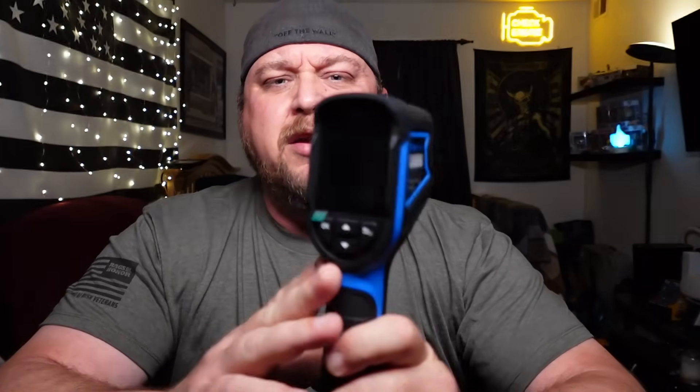As far as thermal imaging goes, it's basically the same effect as you would get from an IR thermometer, which basically everybody has. You point it, you shoot it, and it tells you the temperature. Whereas this thing will actually show you a picture.